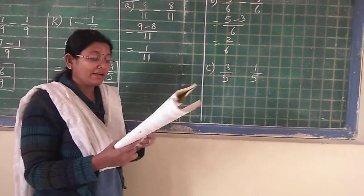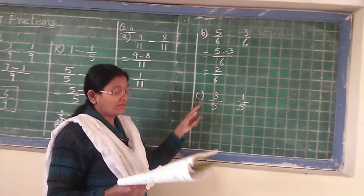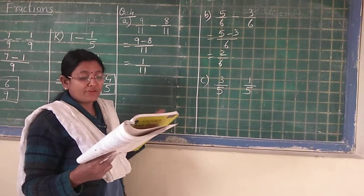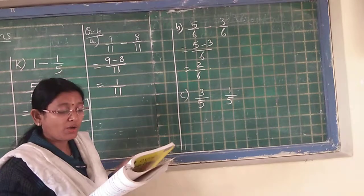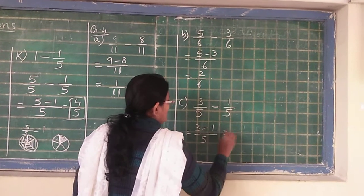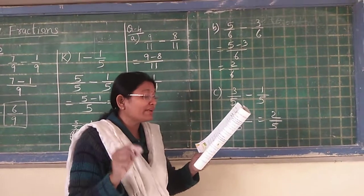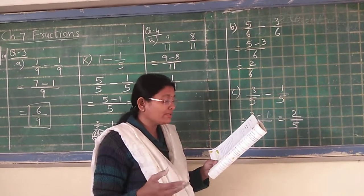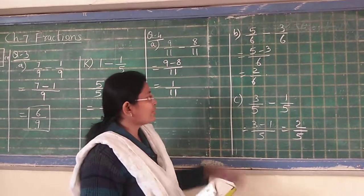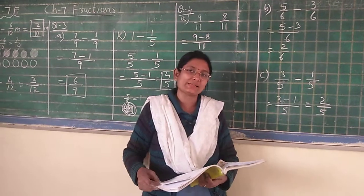Number C: The fruit salad recipe needs 1 upon 5 kg of apples and 3 upon 5 kg of grapes — you can also read these as 1 fifth and 3 fifth. Which fruit is required in greater amount and by how much? We will keep 3 upon 5 first and then subtract: 3 minus 1 upon 5 is equal to 2 upon 5. The answer in statement: grapes are required in greater amount — 2 upon 5 kg of grapes are required in more amount. This way we are ending with Exercise 7F and in our next video I will continue with the next exercise. Till then, goodbye everyone.